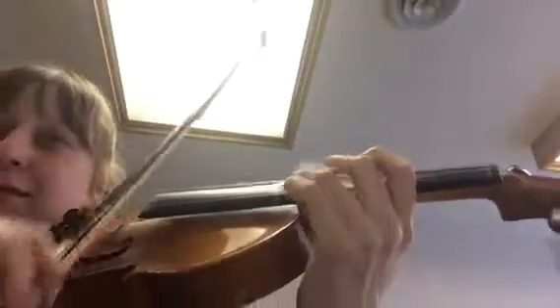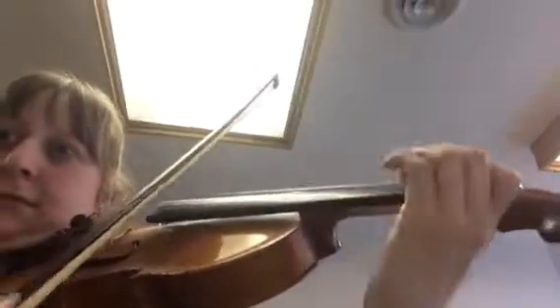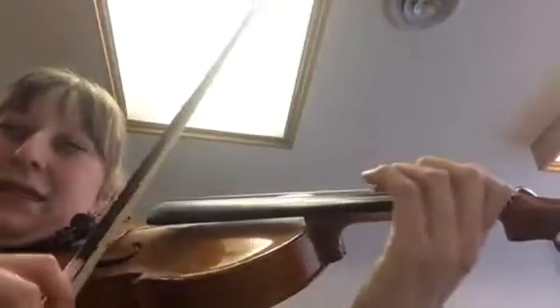You've got to get your first finger back down there when you used it on the D string — same spot. That's another interval that's really hard.